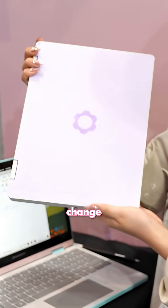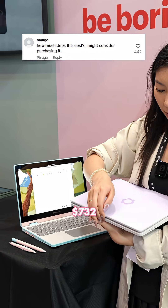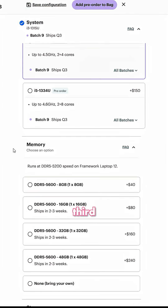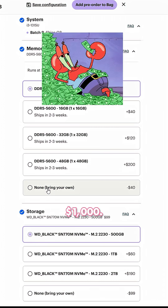For the Framework 12, you can't change the bumper colors unfortunately, but the existing color options are super cute. It starts at $732 for the lowest specs, although if you buy cheaper RAM and SSD from a third-party online, you could do it for about $675. But the configuration that I built was $1,000.